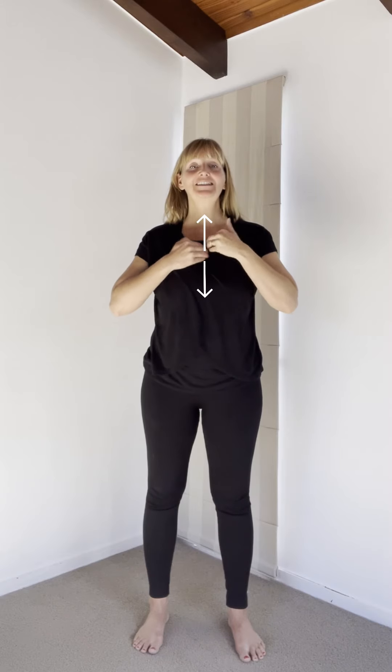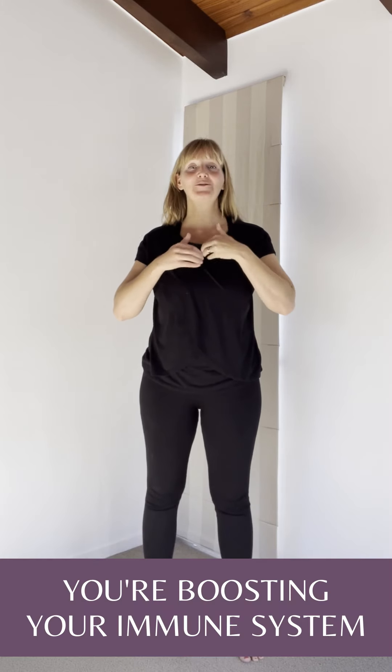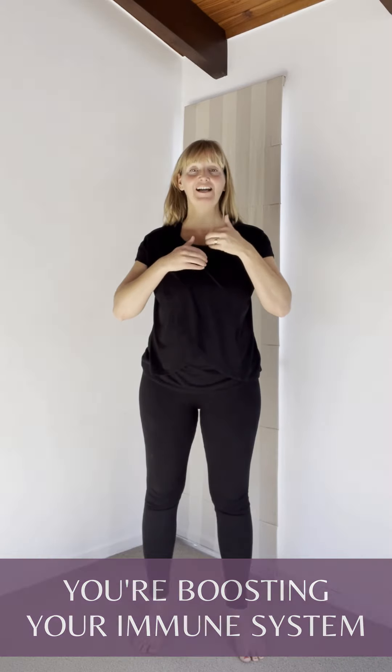This sends signals to your brain so the energies of your body can start moving forward and in the right direction. Next is the thymus gland, behind the sternal bone. You can either massage or thump with one hand or both hands — just like Tarzan. Here you are boosting your immune system and producing T-cells. Inhale through your nose, exhale through your mouth, two more breaths.